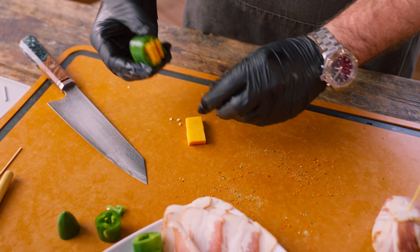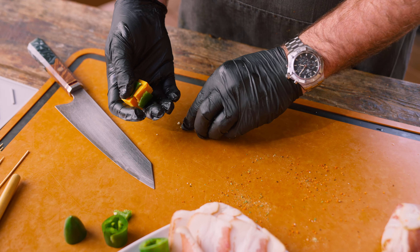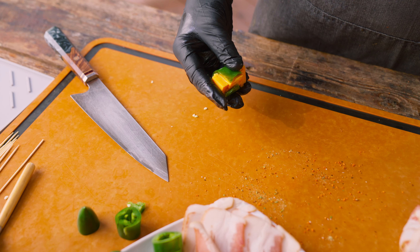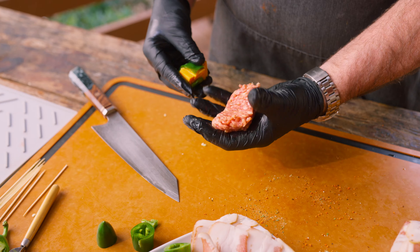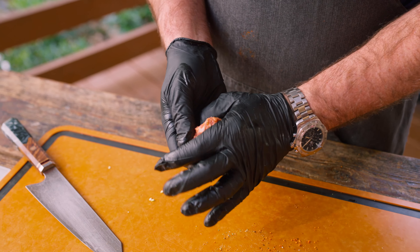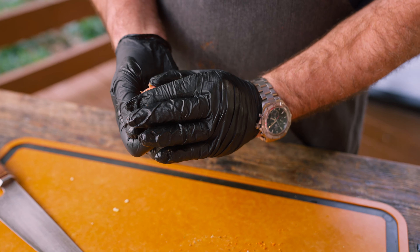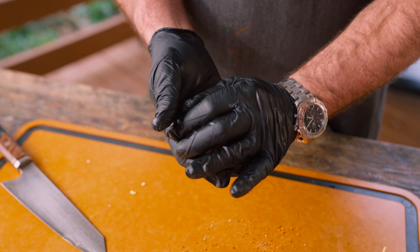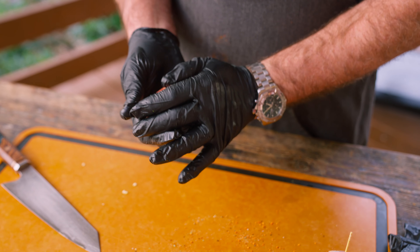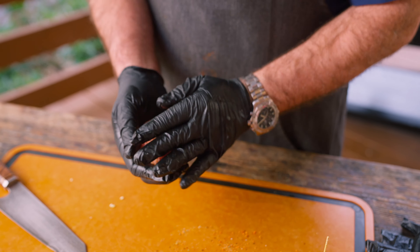We're gonna take our armadillo egg and wrap it with our bacon, making sure we cover one area. Then I'm gonna do a little twist — y'all are gonna freak out — we twist and cover the other sides. We'll secure it, very importantly, with a toothpick. You can use the long ones too; the long ones will actually help you later on in the process.